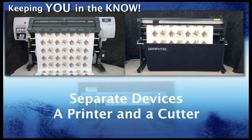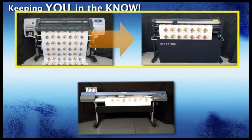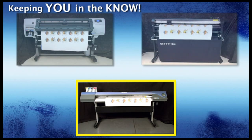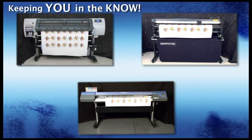At times you may think that it would be more cumbersome to have two separate devices — taking the print out and then placing it in the cutter — whereas an all-in-one printer cutter would seem to be just the ticket for reducing steps, providing high production, and not to mention taking less space in your shop. Well, let's find out and see if this is true.